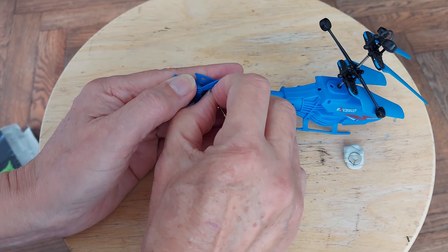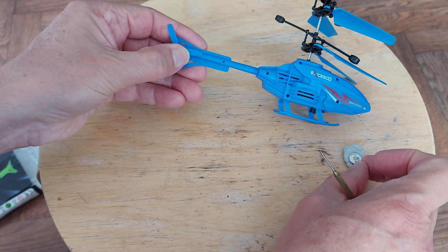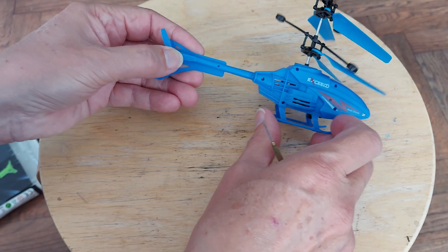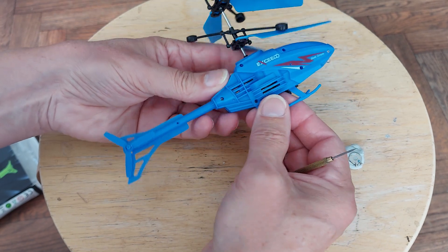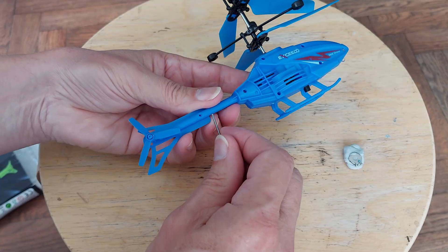I didn't buy them in Poundland because I thought I don't really need one that does nothing other than go up and down. I only bought this on AliExpress because I was making the money up on the order to get to the free shipping costs.